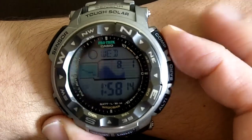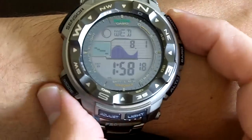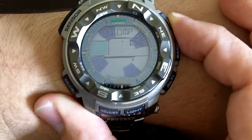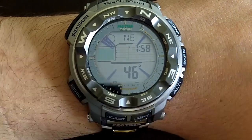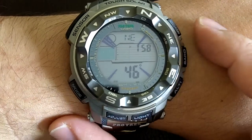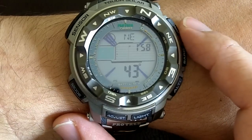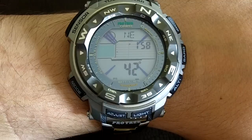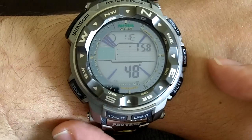Being a triple sensor, you have the compass, the barometer, and the altimeter. Let's try the compass. It has a dual display, as you see there, showing the north, which is pretty accurate. I've compared it with other compasses and it is very accurate. You can adjust it with another compass if you prefer, or if you don't find it to be as accurate, you can do that on your own as well.